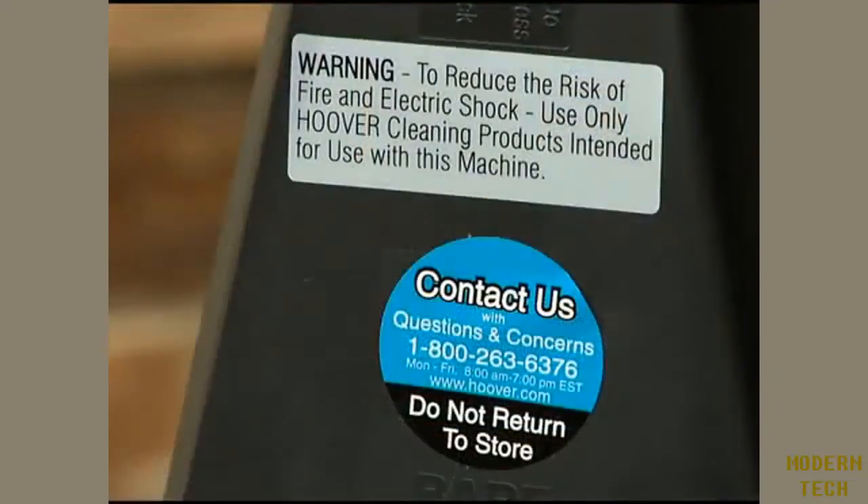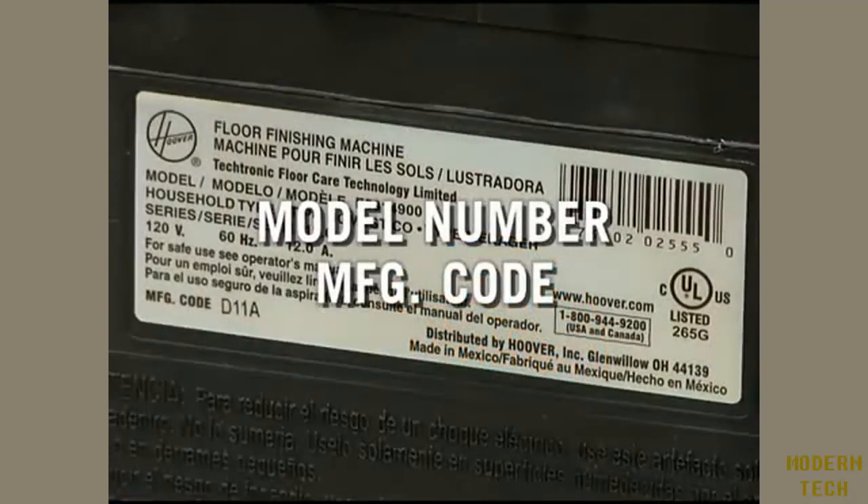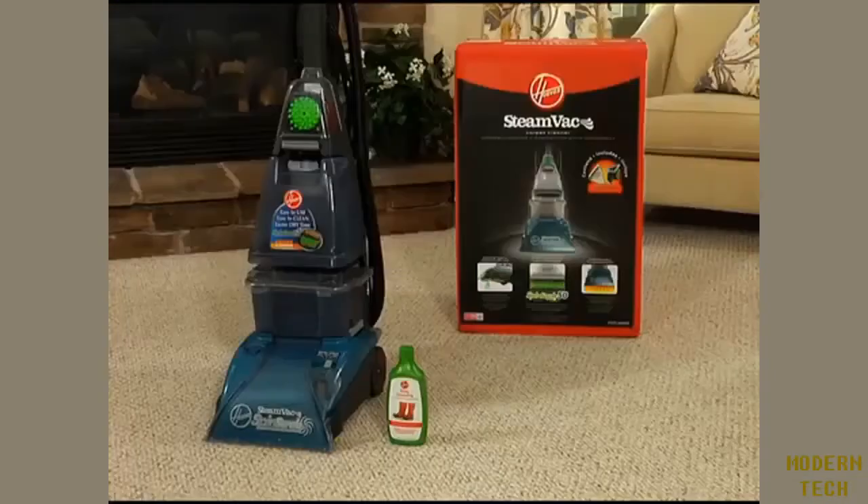There is a contact us sticker on the back of the cleaner with an 800 number if you would like to talk to a customer service representative. When you call, be sure to have the model number and manufacturing code from the data label on the back of the cleaner. Click on the tabs marked operation and maintenance for helpful video demonstrations, and be sure to read through your owner's manual for additional information about your Hoover steam vac carpet cleaner.